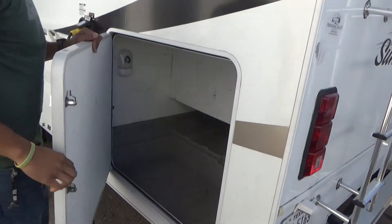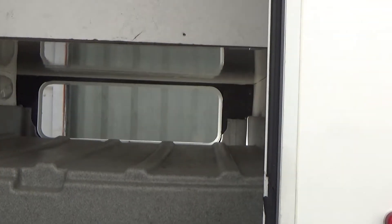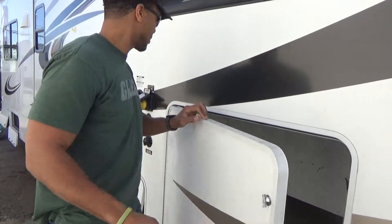Here's the other side of that pass-through storage. It's pretty deep, not real big, but you can put some luggage in here — it will take probably three full-size pieces of luggage.